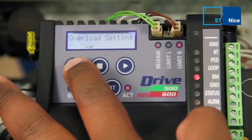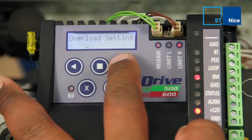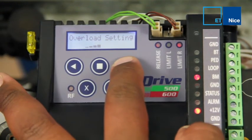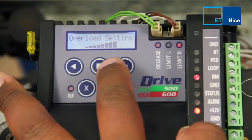Scroll to the left. 1 would be the most sensitive setting. Scroll to the right to increase it. 8 would be the least sensitive.